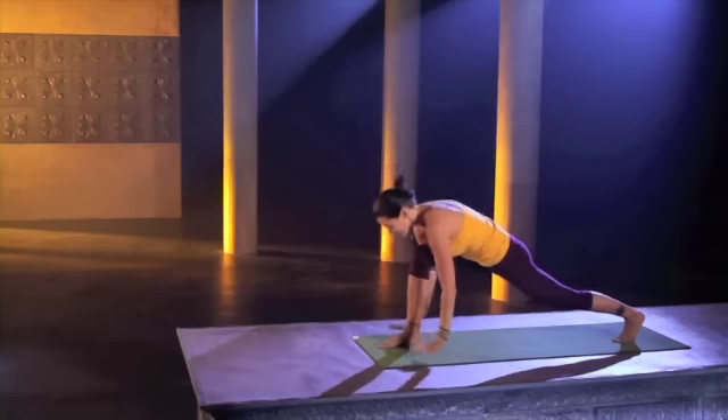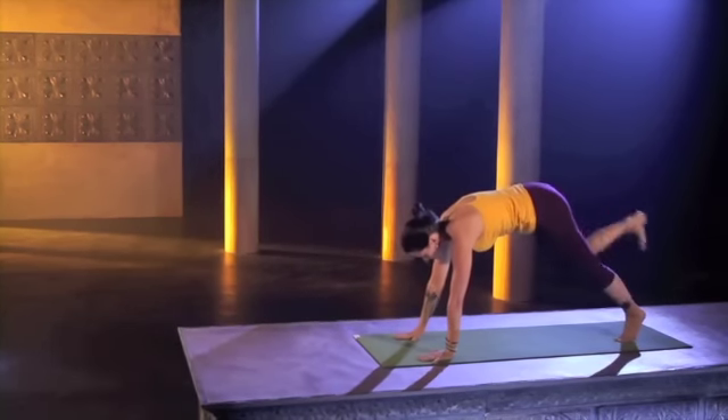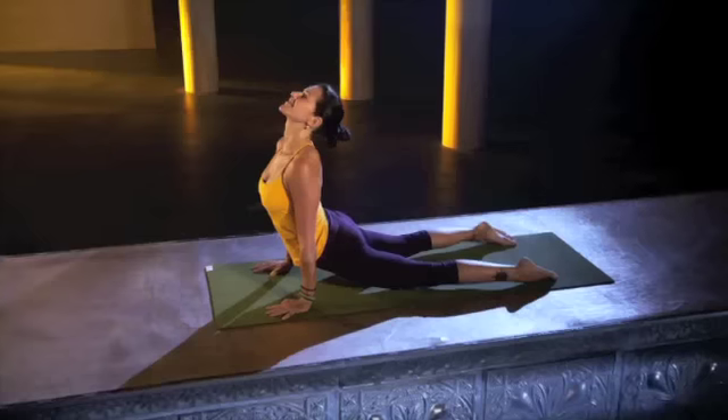Hands come back down to the floor. Plank pose. Chaturanga. Upward dog. Downward dog.